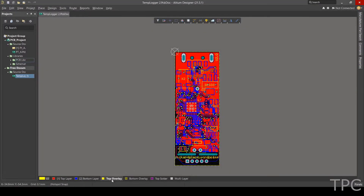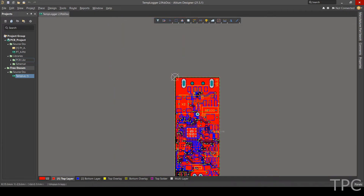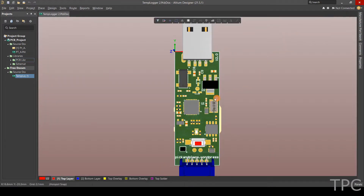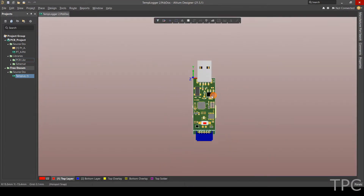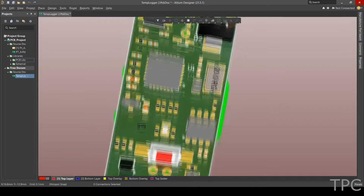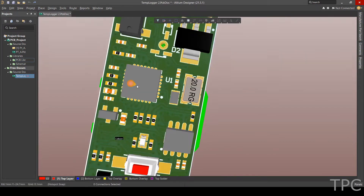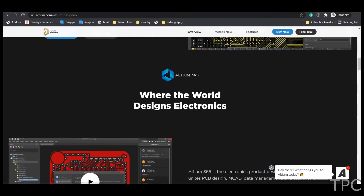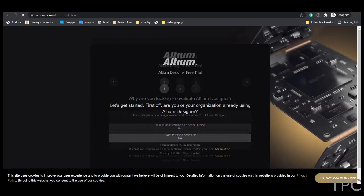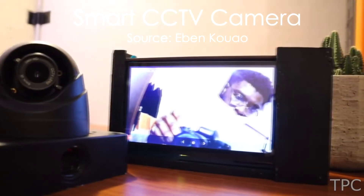Do you want to level up your PCB design by working on high-level PCB projects, or need features like remote working, advanced 3D viewing capability, and MCAD integration? If yes, you must check out Altium Designer. Altium provides functions for users with all levels of experience and requirements, and before subscribing you can use its free trial version by clicking on the link given in the description below.